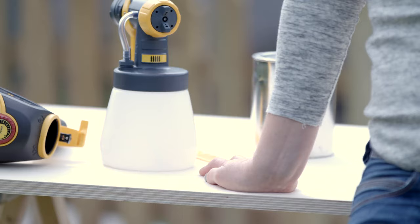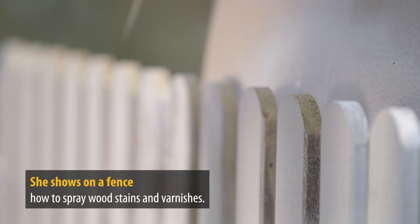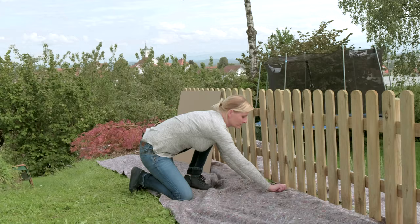This is Carina. She will show you how to set up your spray unit for working with paints and varnishes. Regardless of whether you are brushing or spraying, masking and covering up is essential before any painting process.